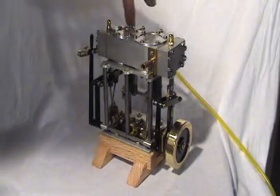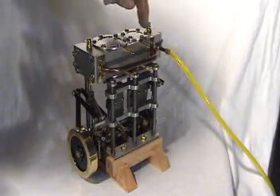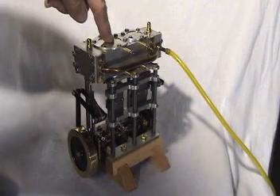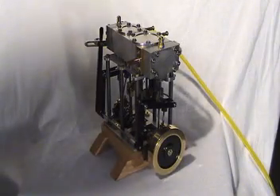Steam comes from the boiler into the high-pressure cylinder, and then as it cools and expands, it exhausts and is fed into the larger, low-pressure cylinder where additional energy is scavenged, and then the steam is exhausted to the atmosphere.